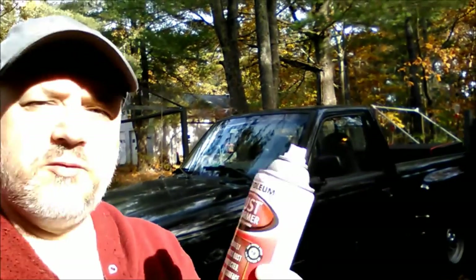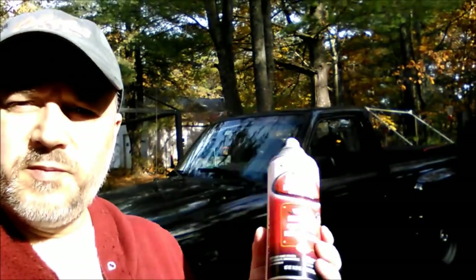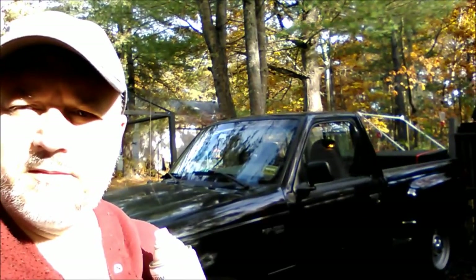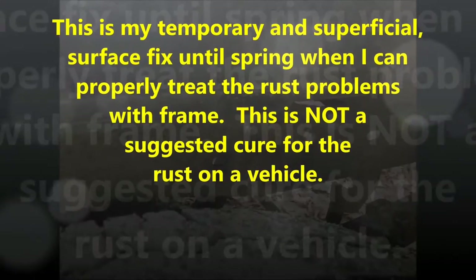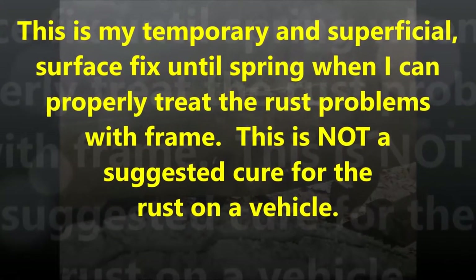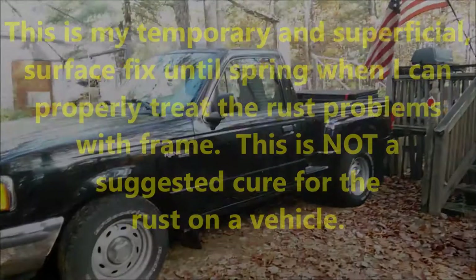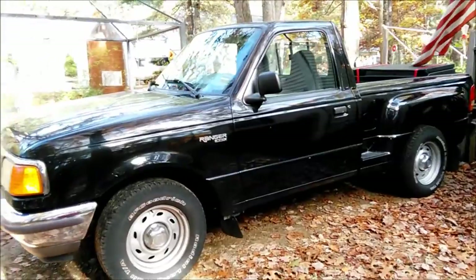Don't go away. This is kind of an impromptu video. I'm going to try some Rust Reformer on a spot that I found on the Ranger. Hi everyone, welcome back to Mark in Maine.